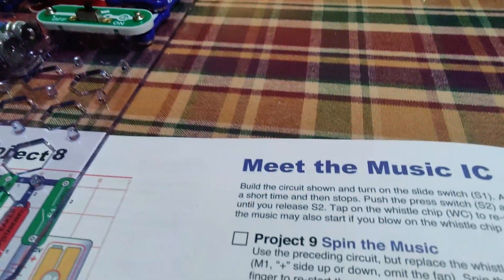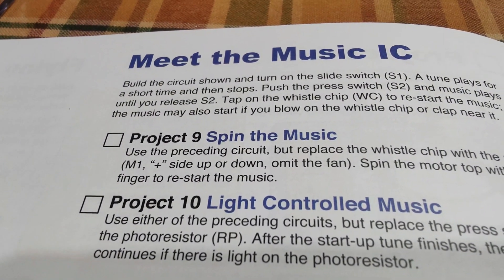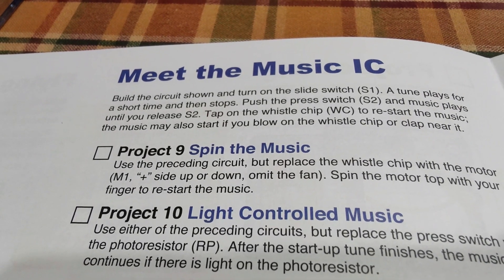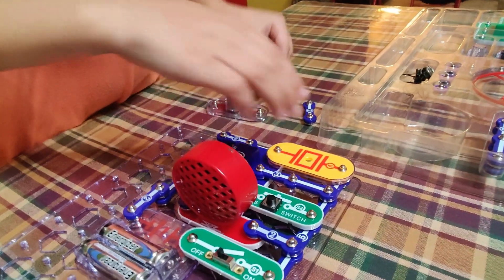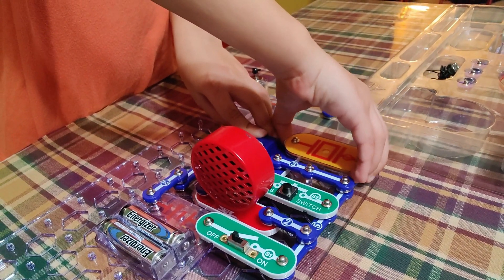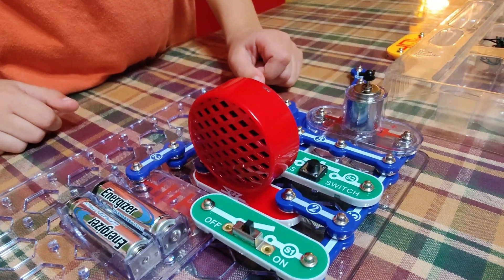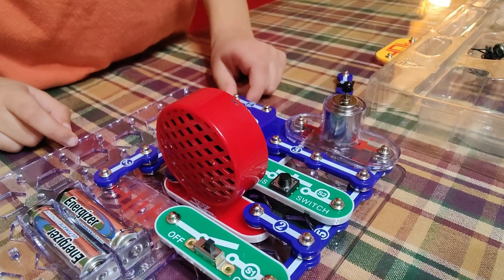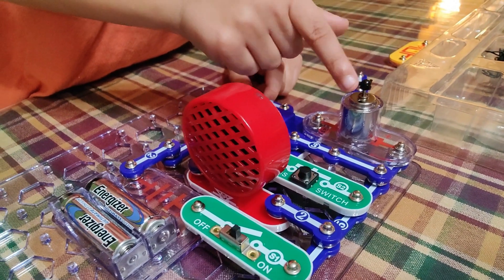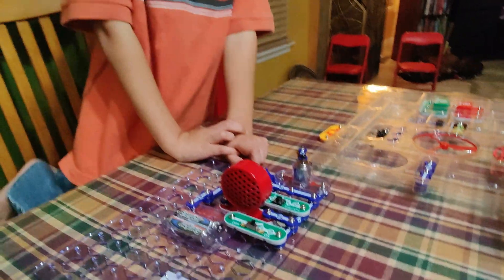Project number nine — 'Spin the Music' — use the preceding circuit but replace the whistle chip with the motor M1. So there's our motor. We're going to pull out the whistle chip. We got excited, we turned our switch off — so you can actually spin it and see if it'll start. That's pretty cool!